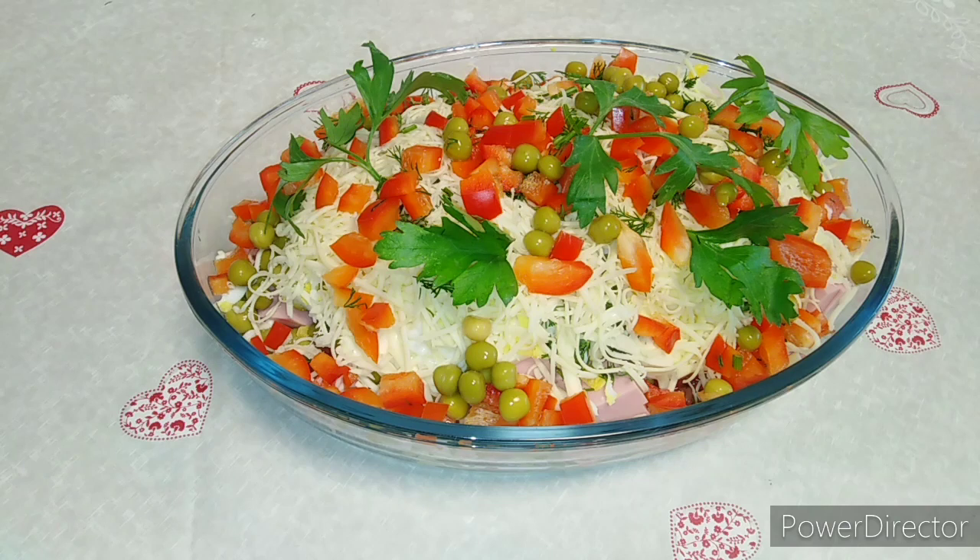Приятного вам просмотра! Я буду рада вашим комментариям — что вы посоветуете, как вы готовите вот такие салаты. Я всегда прислушиваюсь к вашему мнению, друзья.